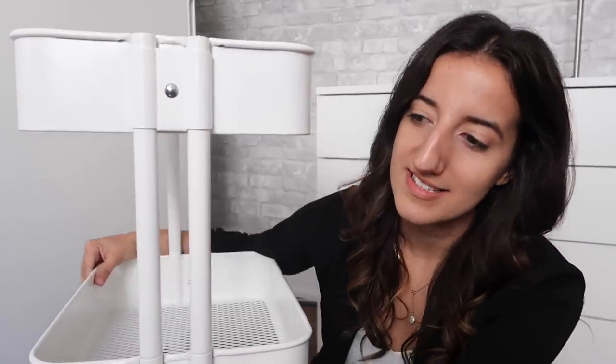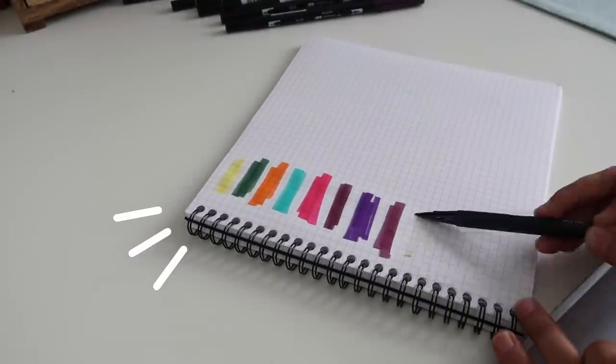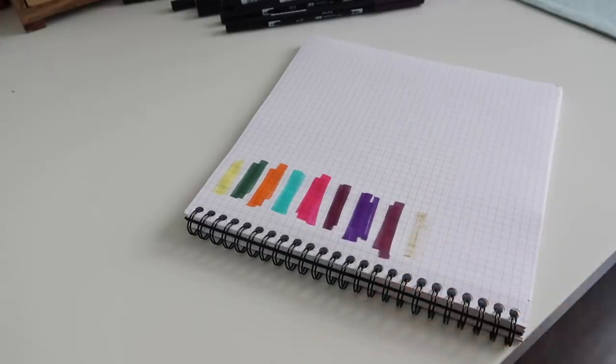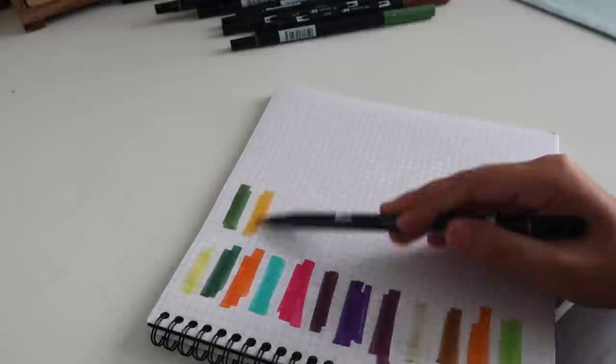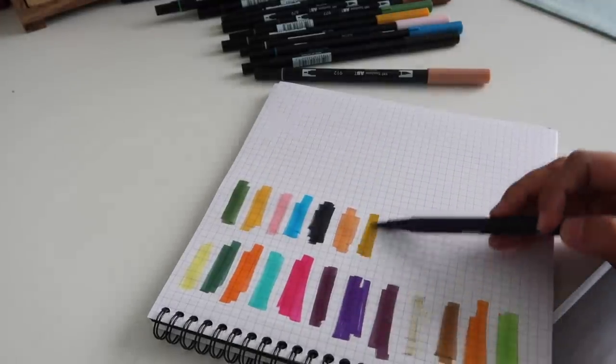I really want to have my Crayola super tips and my Tombow dual brush pens on the cart, but I have a feeling that a lot of these, especially my Tombows, are probably dried out — which breaks my heart. I haven't gone through all of these in a bit, so I'm going to spend some time testing all of them. Starting with the Tombows — goodbye number 098, I liked that color. Surprisingly, it's going quite well.